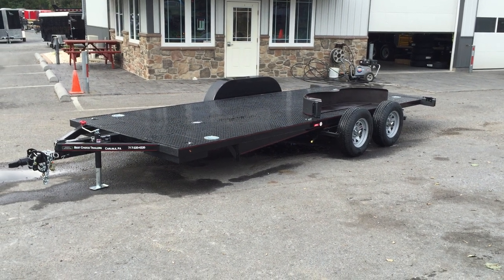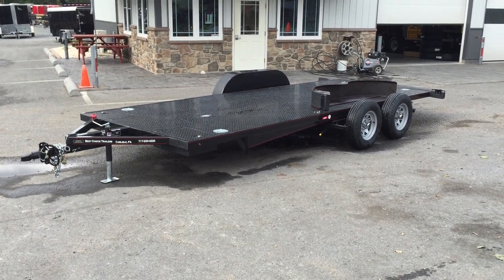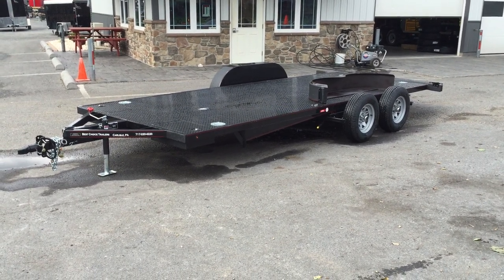Hi, this is Greg with Best Choice Trailers in Carlisle, Pennsylvania. Today we're showcasing the Sloan Quick Load Texas Rollback Style Tiltbed Car Trailer.